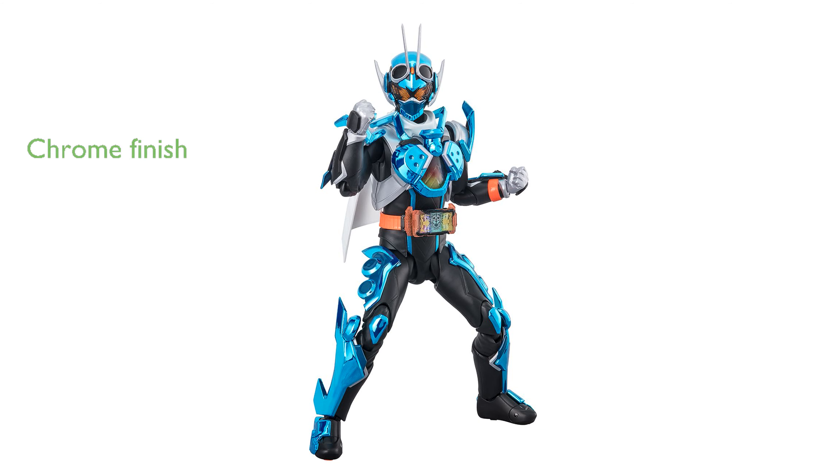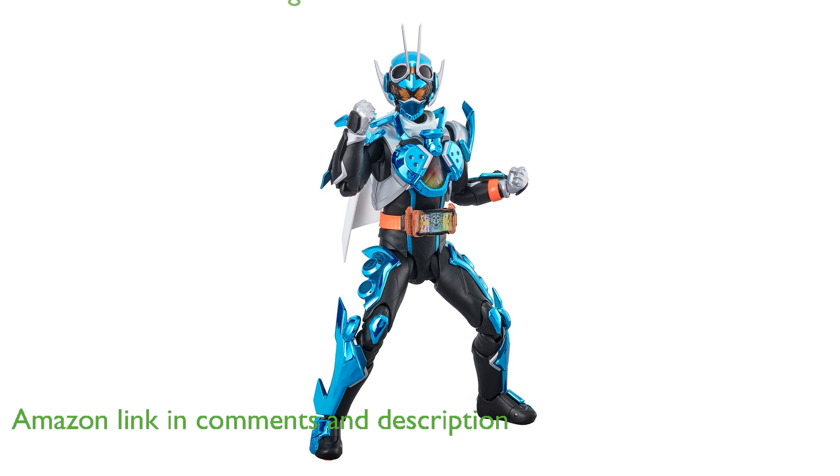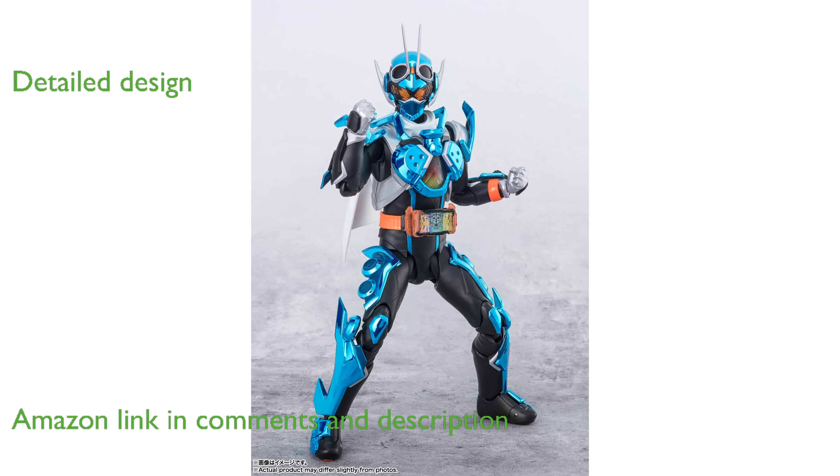The Kamen Rider Gottschard Steamhopper Esfigart's action figure features a unique chrome finish, making it a standout piece in any collection. Its detailed chest flames and gotcha driver are meticulously crafted to closely resemble the character from the show.